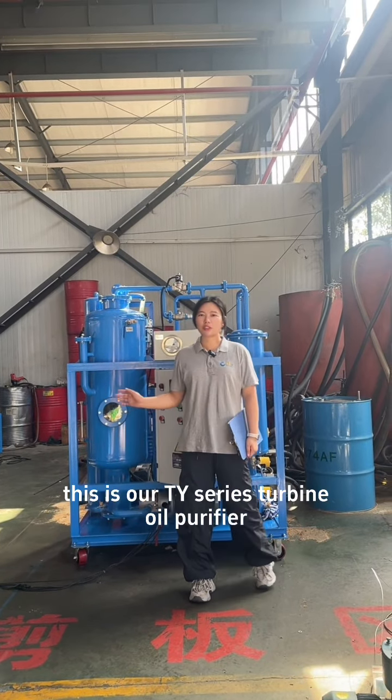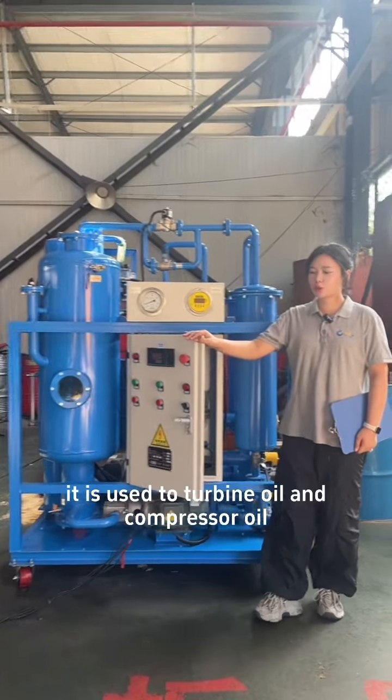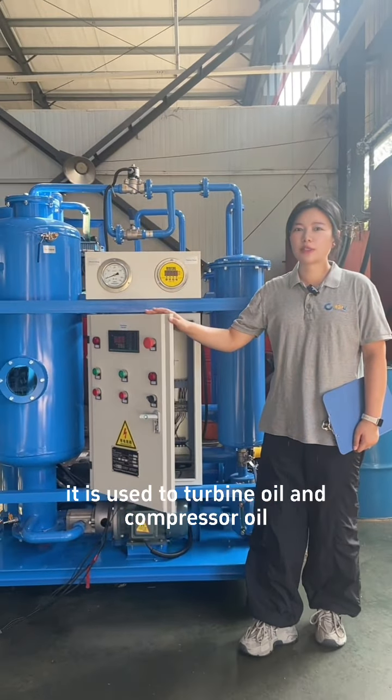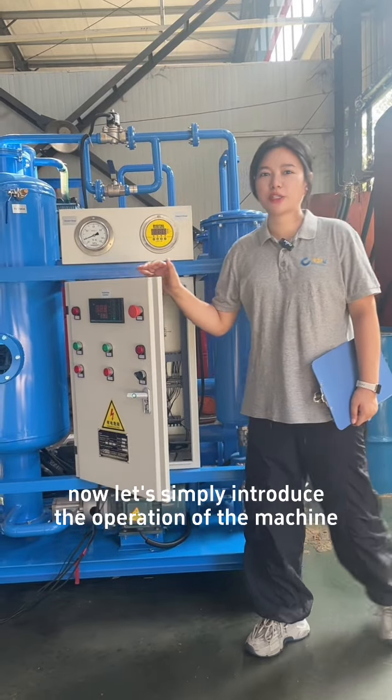Hello everyone, this is our TY series turbine oil purifier. It is used for turbine oil and compressor oil. Now let's simply introduce the operation of the machine.